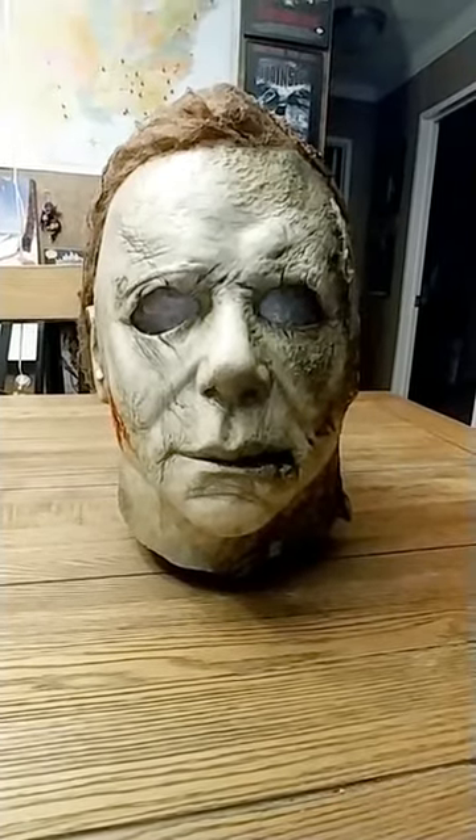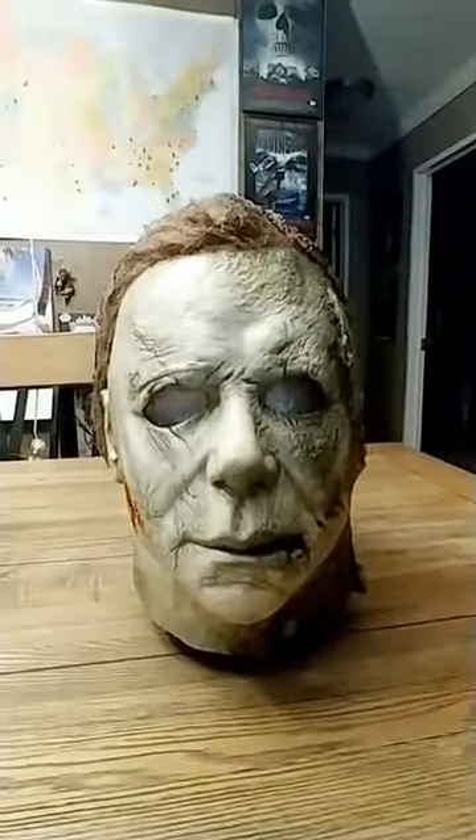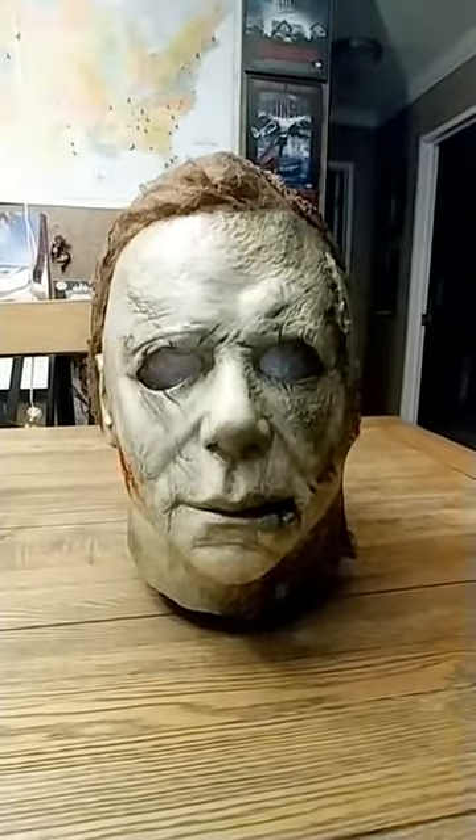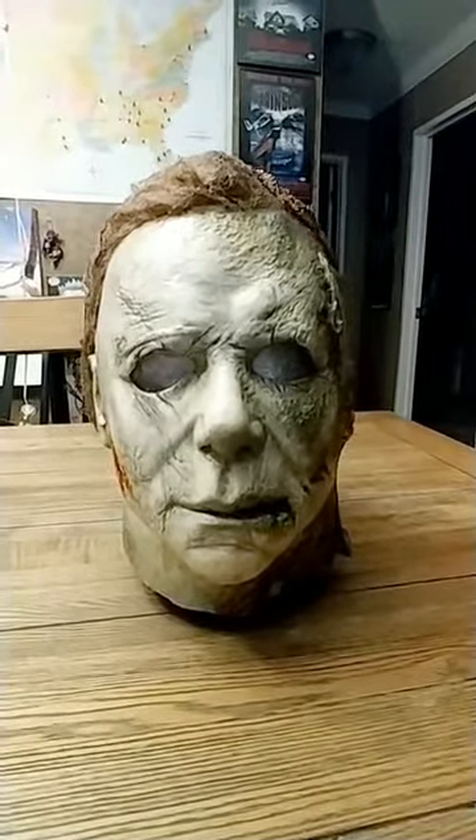This is my new Simon Brandolino mask. He's out of the UK. This is a mask he did for me. I sent this to him back in August and got it the other day. The shipping was super fast.